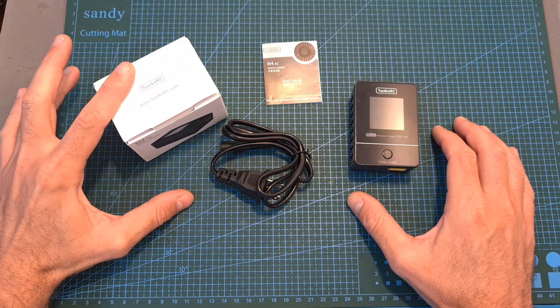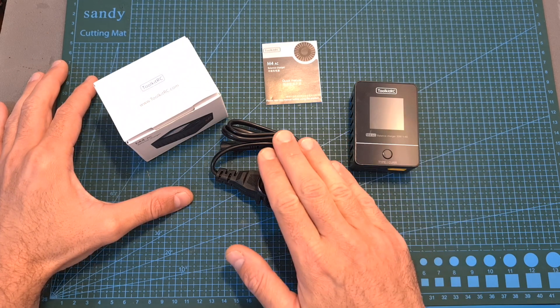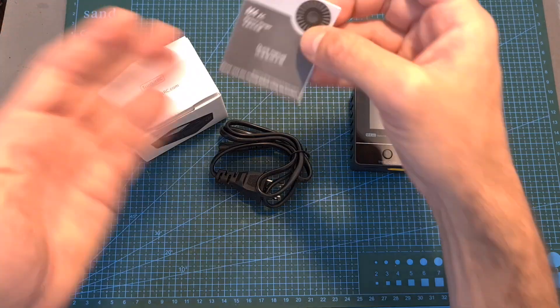In terms of packaging, inside the box along with the charger, you can find an AC cable and a quick user guide.